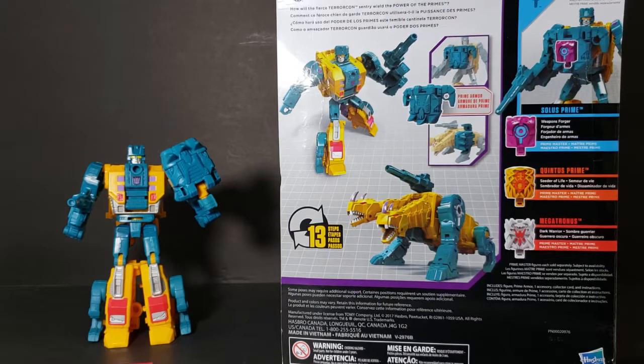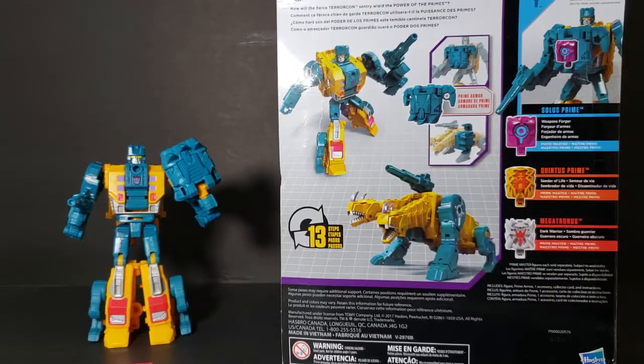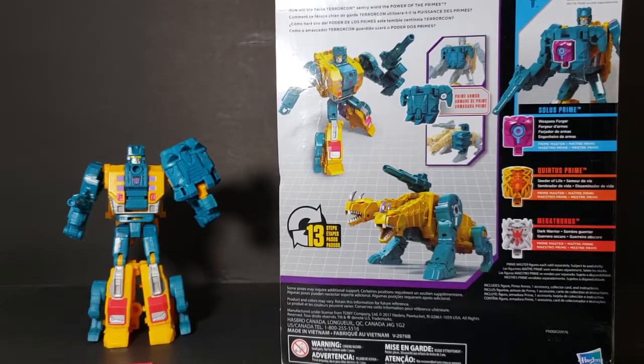How will the fierce Terracon Sentry wield the power of the Primes? You got Sinner Twin in his robot mode, Sinner Twin in his beast mode. Got Solus Prime the Weapon Forger, Quintus Prime the Cedar of Life, Megatronus the Dark Warrior. Choose your prime.